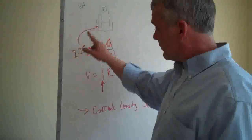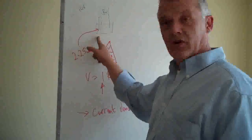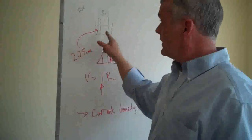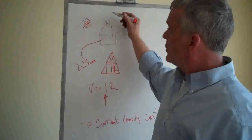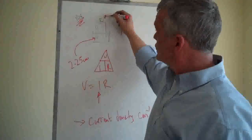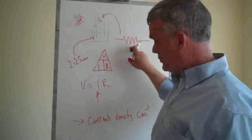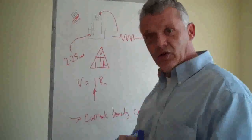Once you have the current density, that's a fixed figure. If you make your electrodes bigger, you'll need to alter the voltage or resistance to keep the current density constant. Similarly, if you alter the voltage, you'll need to insert more resistance to maintain that current density. That's enough talking about it — I now need to go and sort some graphite into an electrode or two.